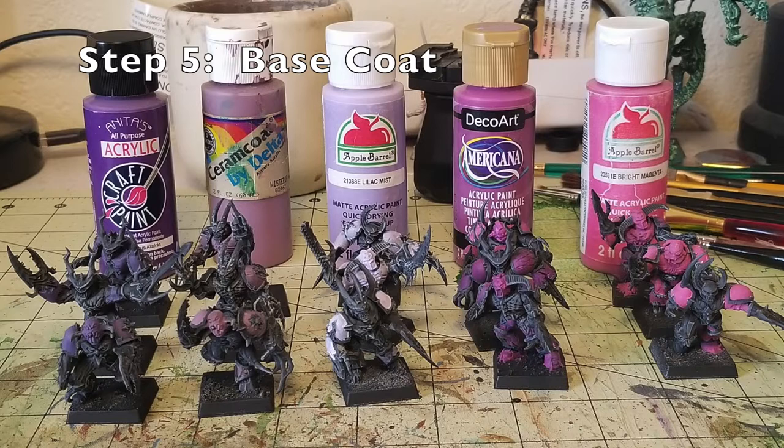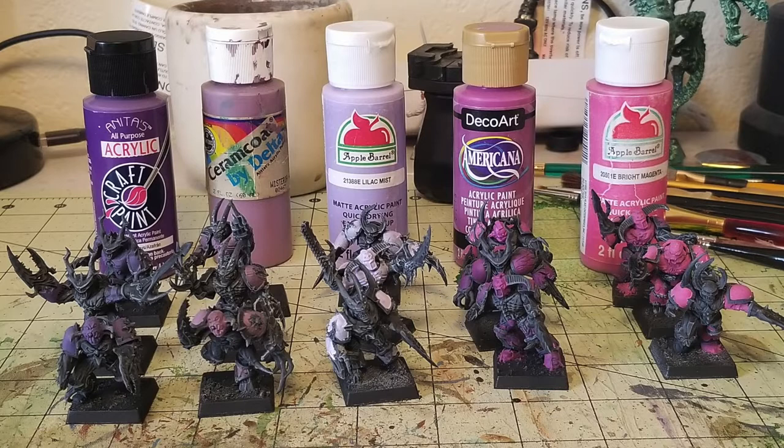Step number five is base coating the armor. I've used five different colors of purple for the Emperor's Children possessed. From my understanding of the lore, the armor kind of fades over time — an aged look where these guys may have once been uniformly purple, but the warp has changed the color scheme somewhat. That's why I have five different shades of purple; you can keep them all the same if you prefer, but I like a little variety.